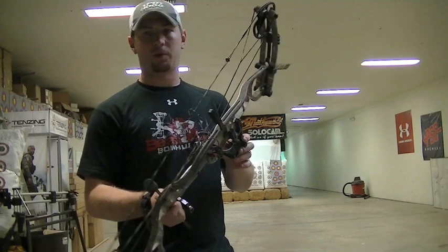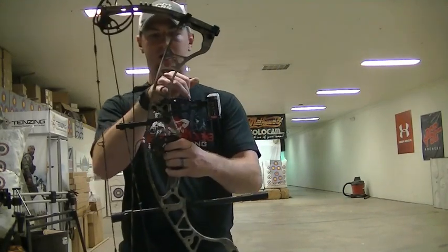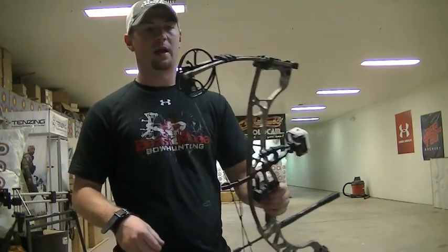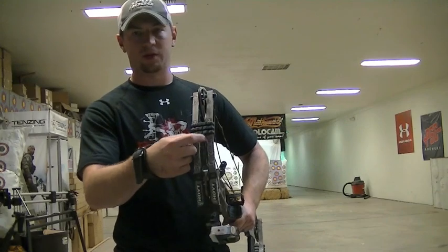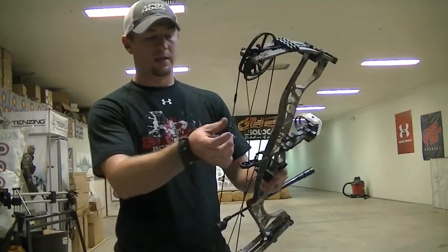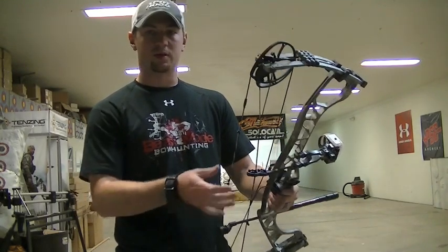This bow comes in weighing only 3.8 pounds. They've got some unique cutouts in the riser, which is really nice — especially for guys that do a lot of hiking. And like I said, you can take out the air shock system and probably lose a little more weight. I don't think the bow will be much louder without them, so I'll have to try that down the road.